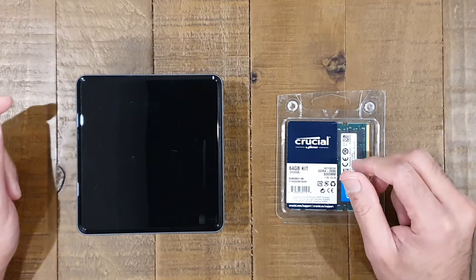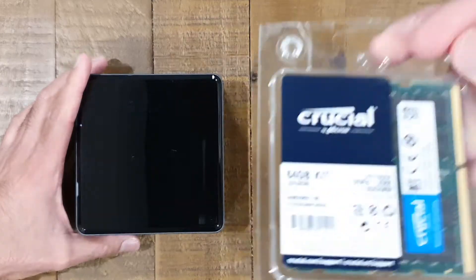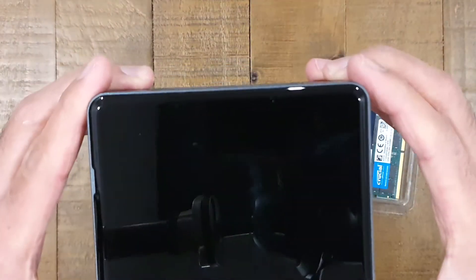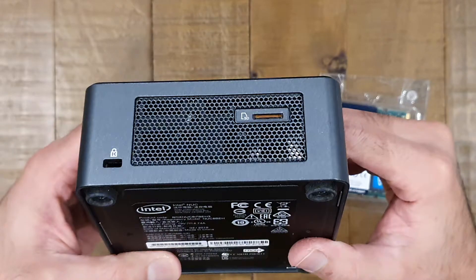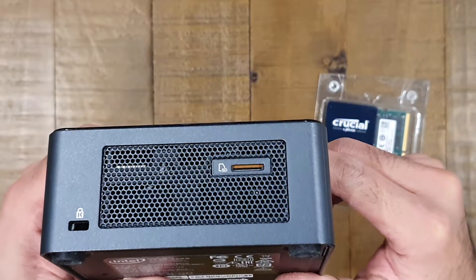Hi everybody, thanks for tuning in to another video. What we're going to be looking at today is how we install 64GB of RAM into an Intel NUC. This machine here is an Intel NUC running a 9th gen i7 processor, and the model number is the NUC 8i7BEH3.